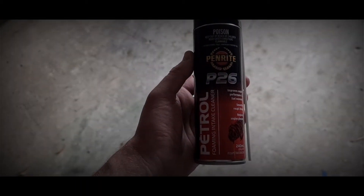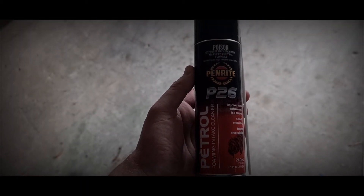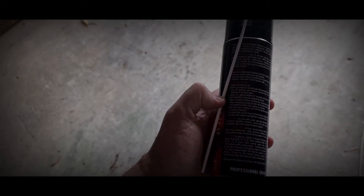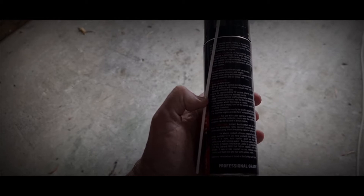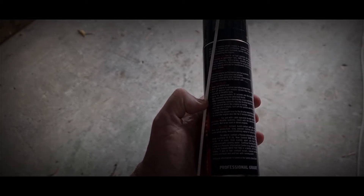Next we're going to give the intake a bit of a clean. The instructions on this are: spray it whilst not running for 15 seconds, then turn the car on and blast the rest.